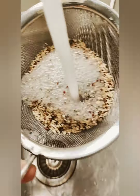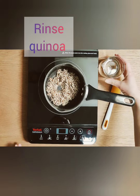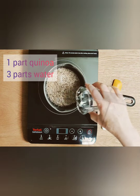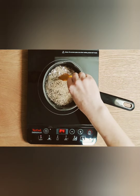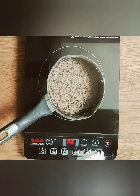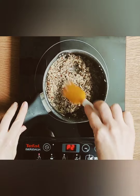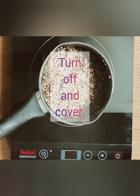To start off we're going to rinse our quinoa under cold running water for about a minute. Then we're going to add the quinoa to a small saucepan and pour in about 180 ml of cold water. We're going to let this water come to the boil and then let it simmer for about 10 minutes or until most of the water has evaporated. Then just turn off the heat and cover for about 5 minutes.